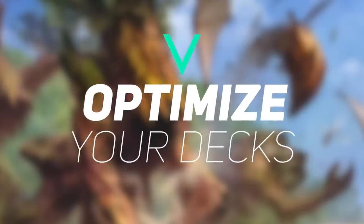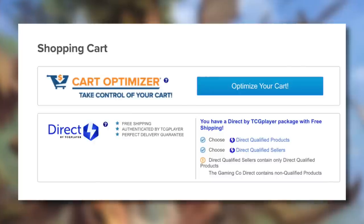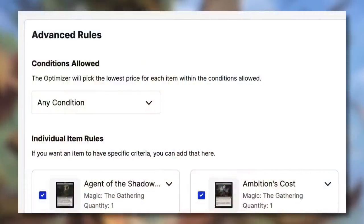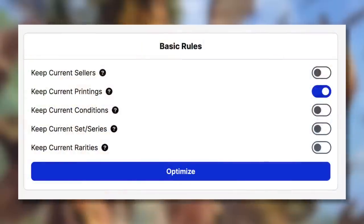Tip eight: when buying on TCGPlayer, use the cart optimization tool. Click 'Optimize Cart,' then go into the advanced rules. The default is 'Moderately Played or better,' but change it to 'Any Condition' — that includes Heavily Played and damaged cards, which work exactly the same once sleeved. Also uncheck 'Keep Current Printings' so it can find cheaper printings. Then hit optimize and it will do all the work to get you the best price.